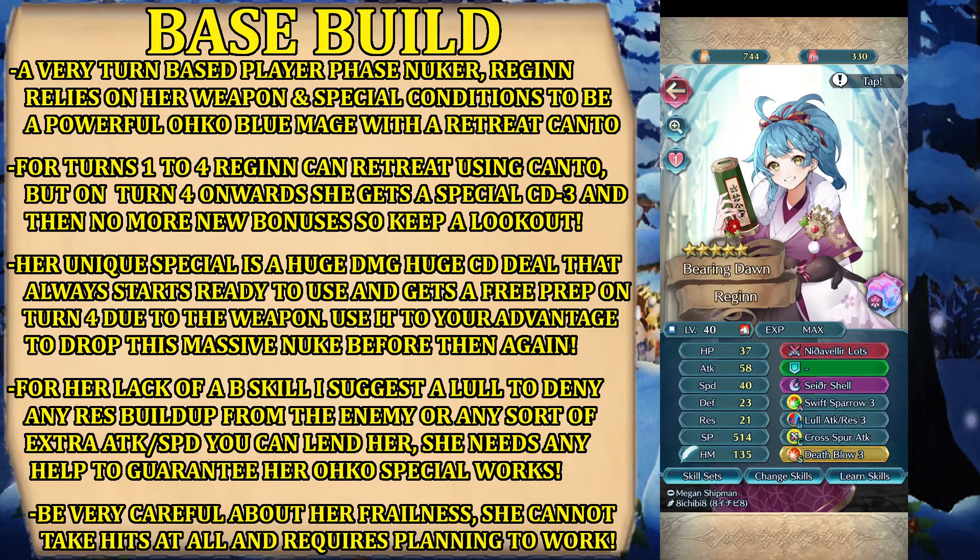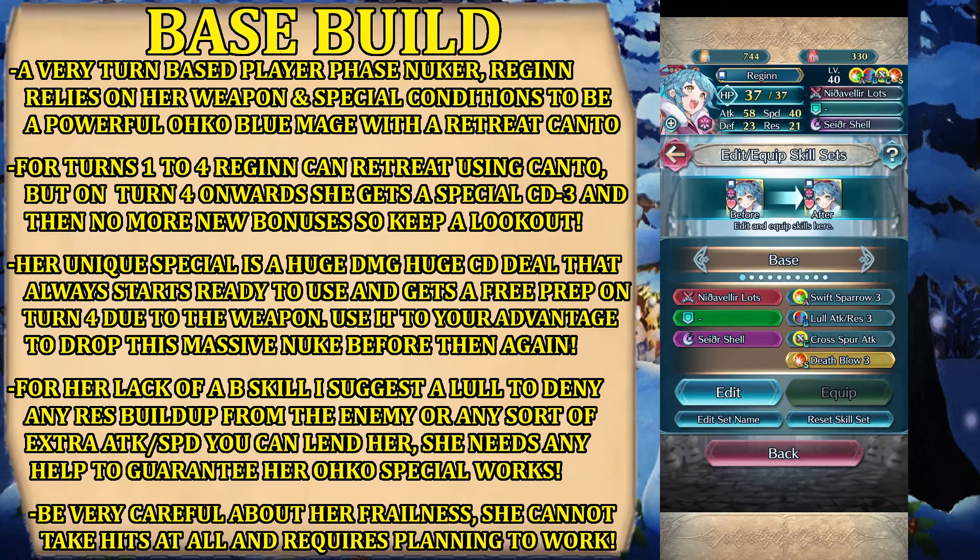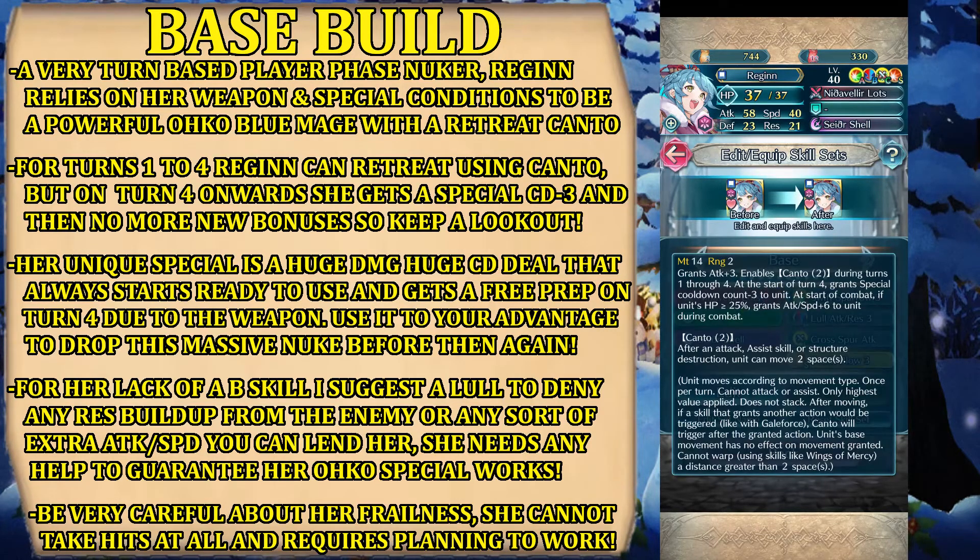It is only this build that you see on the right, but I will also tell you some pointers on how to upgrade her if you want the necessary tools. Let's start with the weapon, which is Nidavellir Lotz. If you ignore the Canto effect — which is only after you attack, assist skill, or destruction of a structure, you can move two spaces — it is attack plus three always. You get Canto 2, which means you can move two spaces after an action.